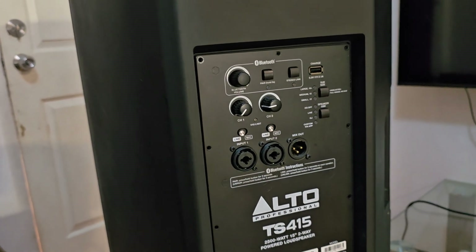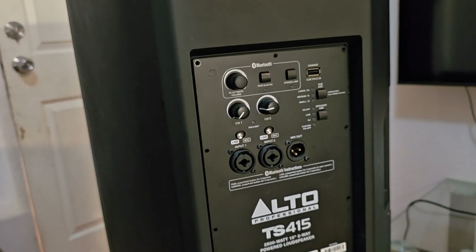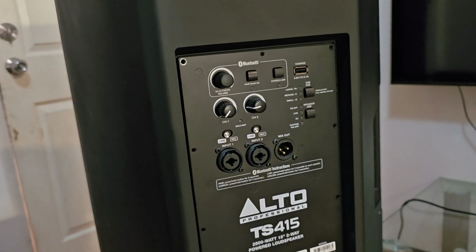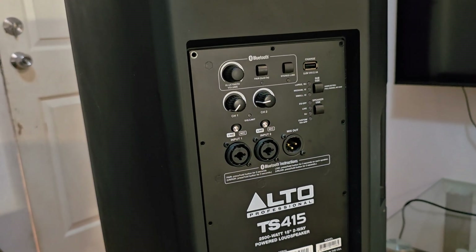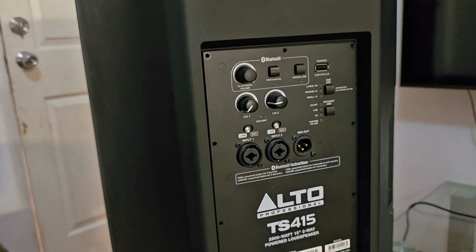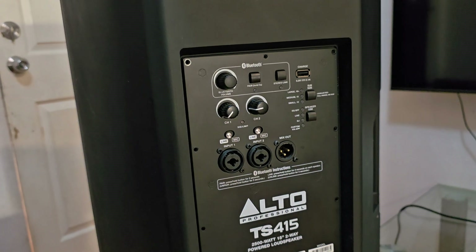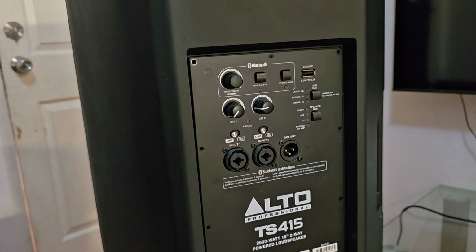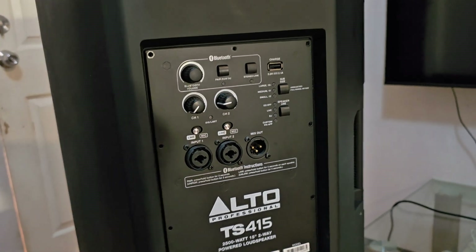Alto has made significant strides and impact in the PA industry, and the Alto TS-415 has been selling like hotcakes. However, because of the issue with the tweeter, some users were discouraged and ended up selling their units, while others had their devices repaired and replaced the tweeter with another brand like JBL or other brands capable of handling the tweeter demands.